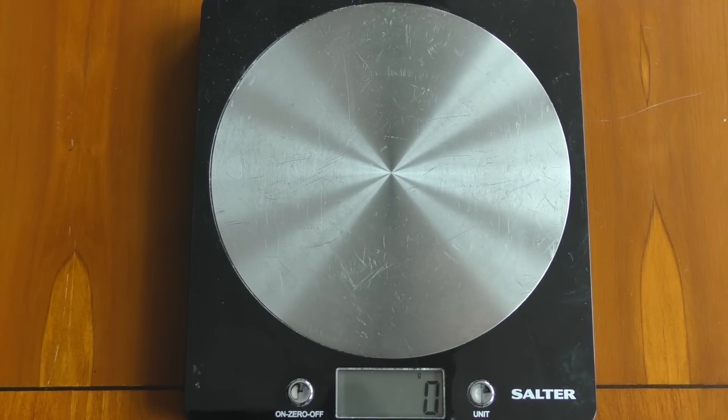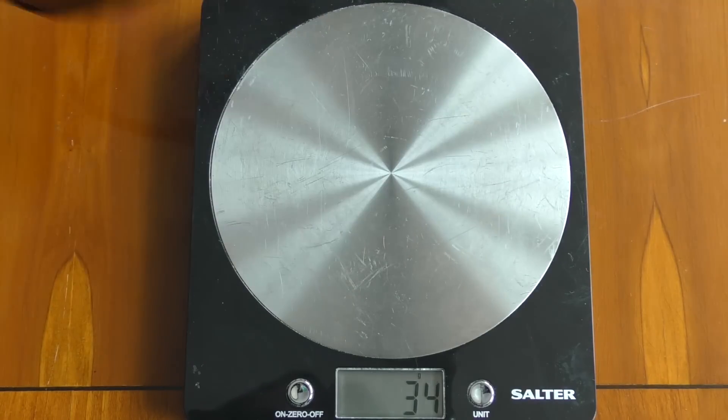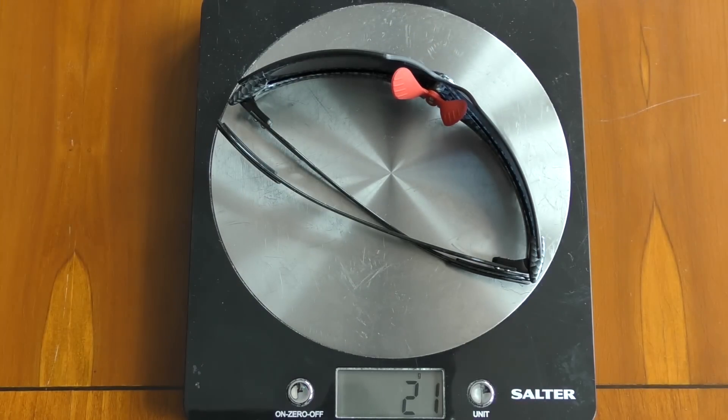For those of you that like your numbers, we have the Real Life with Hughes kitchen scales. The smaller pair, the Endure, comes out at a measly 17 grams. If we take those off, let it zero nicely, and put on the slightly larger Carbon F1 — we've got 21 grams there.